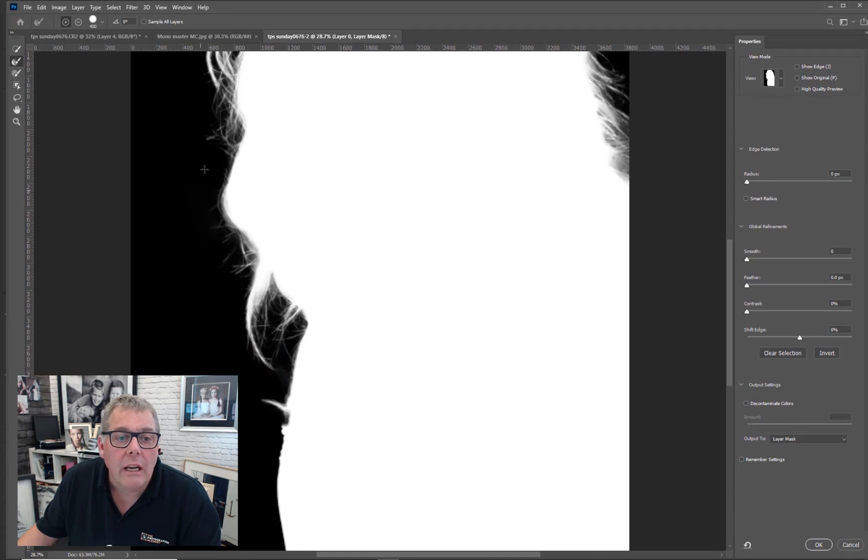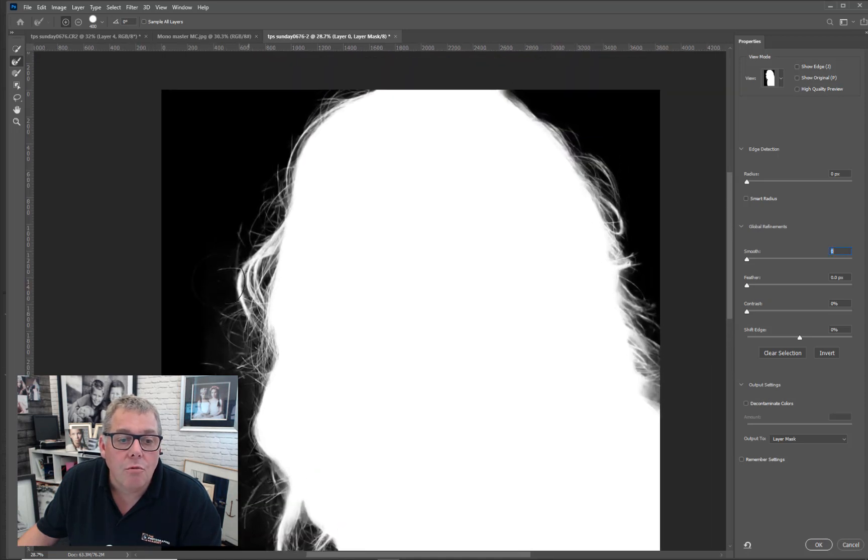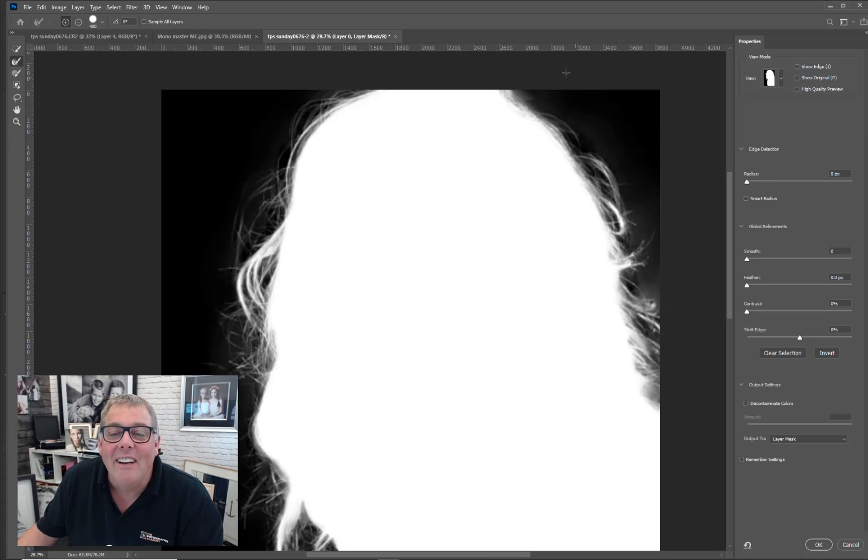All we're going to do is paint around the image and just bring the detail back in. Let Photoshop do its job — don't rush it too much. Wait for the ring, that timer indicator, as it goes around. We've done a brilliant job there on the actual hair. I don't think we need to finesse it.